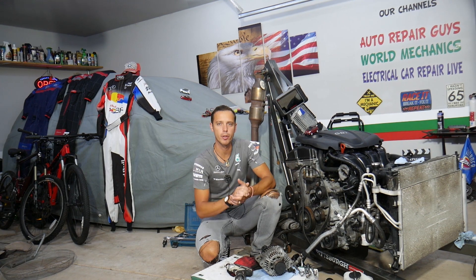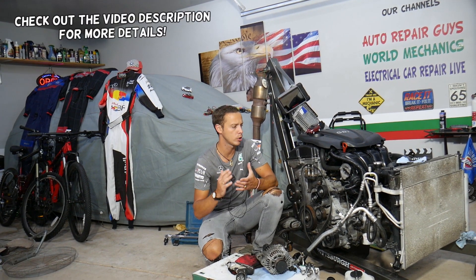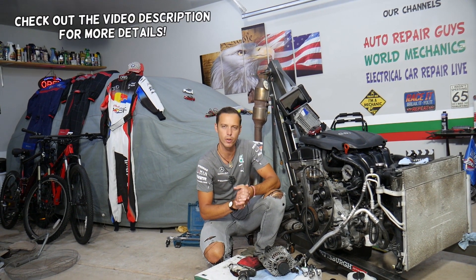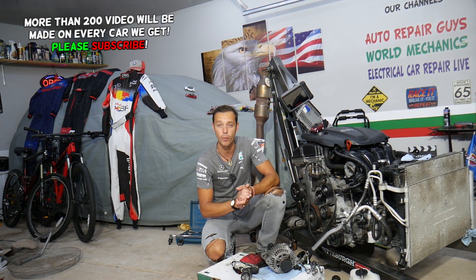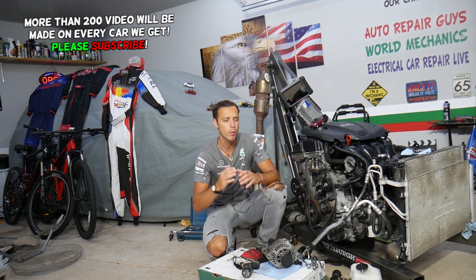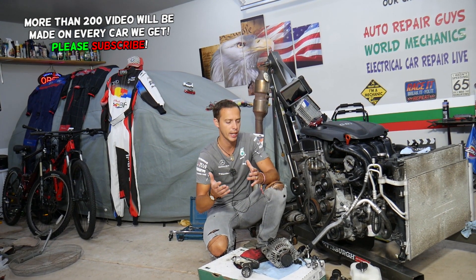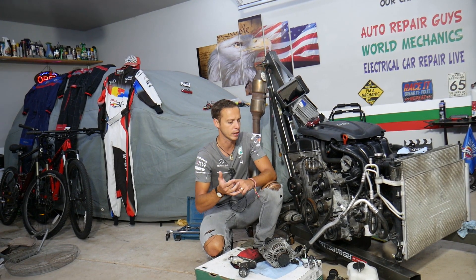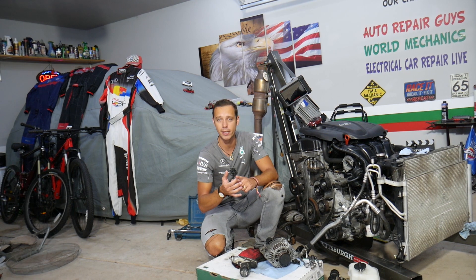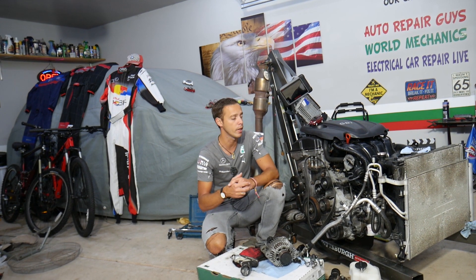Hey guys, welcome back to Electrical Car Repair Life. Thank you for watching and subscribing to the channel. Today's video will be super helpful to any of you with a Hyundai Tucson who need to know where cylinders one, two, three, and four are and what the cylinder order is. You'll need that for multiple repairs — ignition coils, spark plugs, fuel injectors, and if you have a misfire, you'll need to know which cylinder it is to fix it.